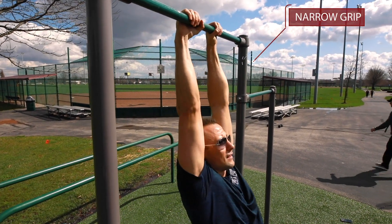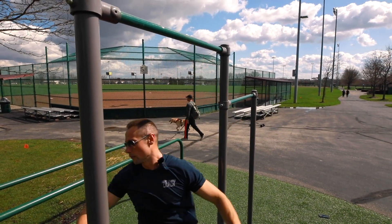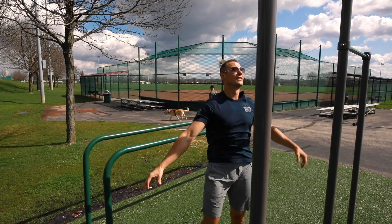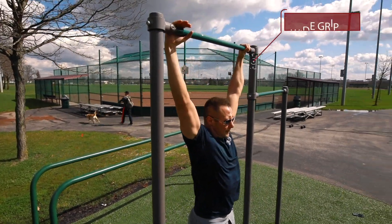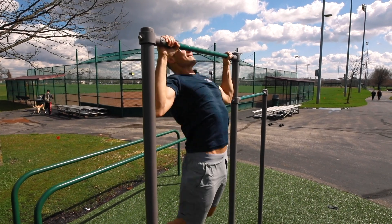We would then go hit our five dips. We also have a wide grip pull-up — on this bar, with my pretty long arms, I'm going to go ahead and max this out.